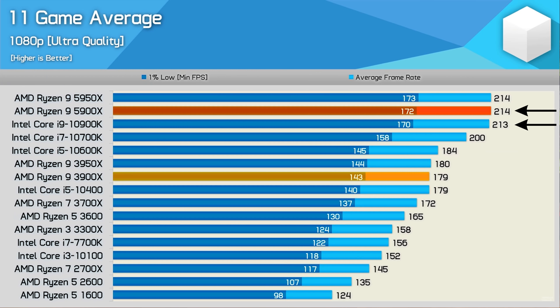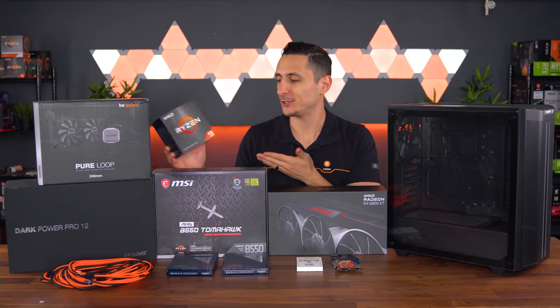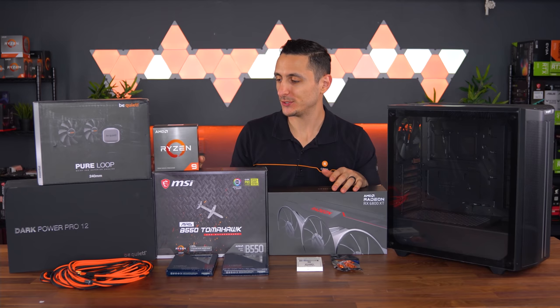But when it comes to gaming benchmarks at 1080p, the performance is very similar to the 10900K when we look at an 11-game average benchmark from Hardware Unboxed. However, there are titles that the 5900X does much better in and vice versa for the 10900K. But for the price, it just makes sense going with the 5900X since it does offer two additional cores to work with.